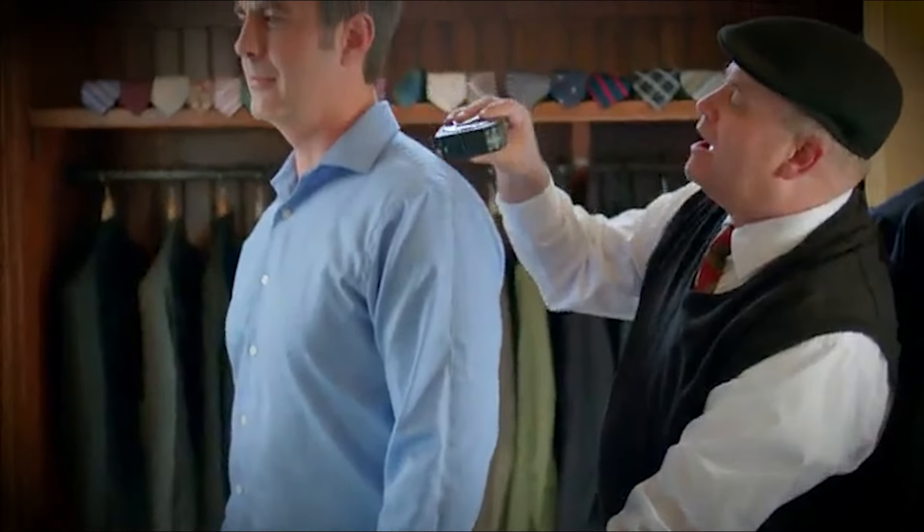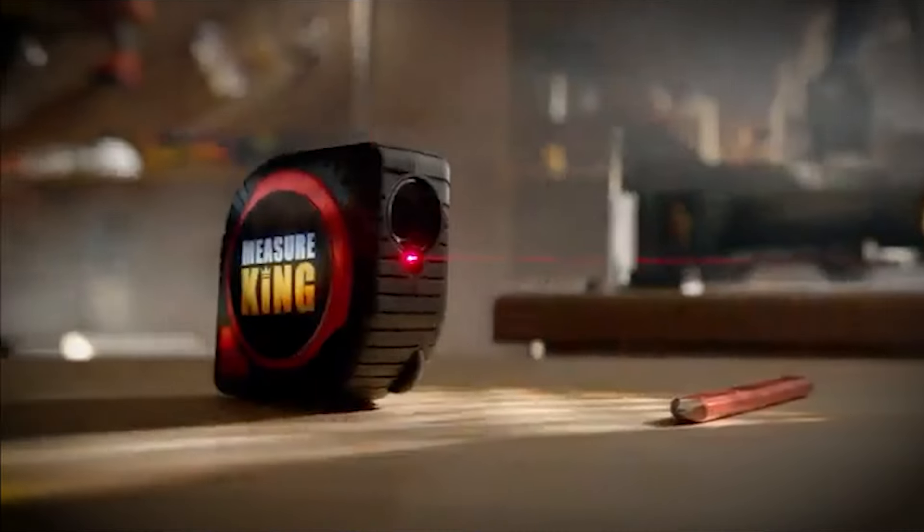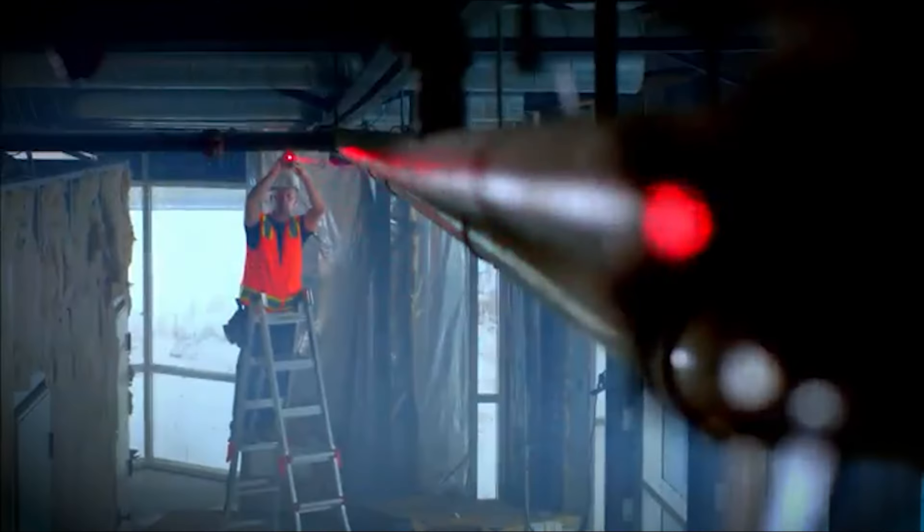Flexcord allows you to easily and accurately measure around objects. No more crinkled metal tape measures that don't give you an accurate measurement. Flexcord allows you to measure anything around it without limitations. For those long and hard to reach areas, there is laser mode.